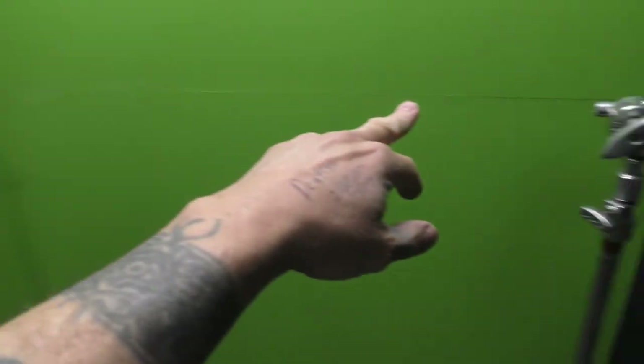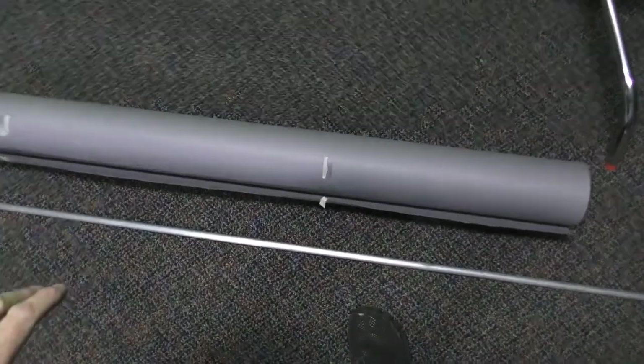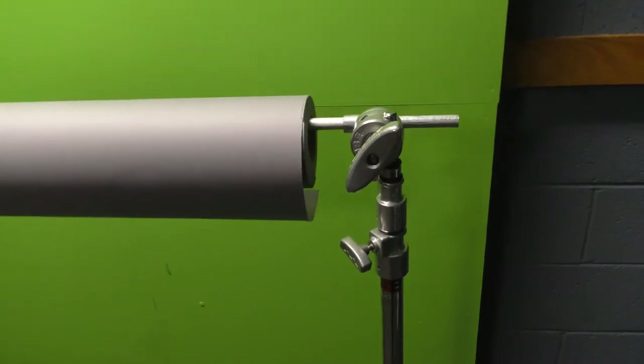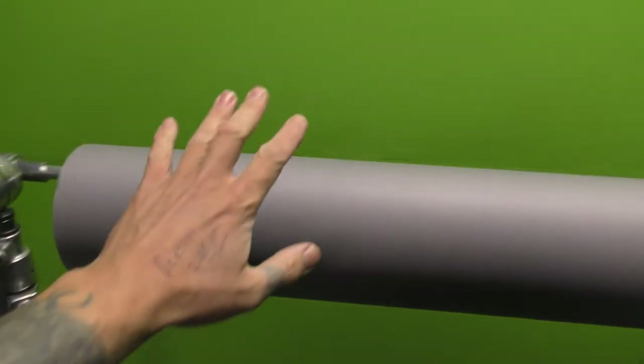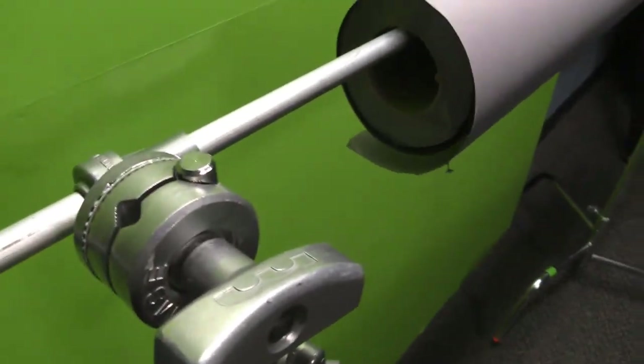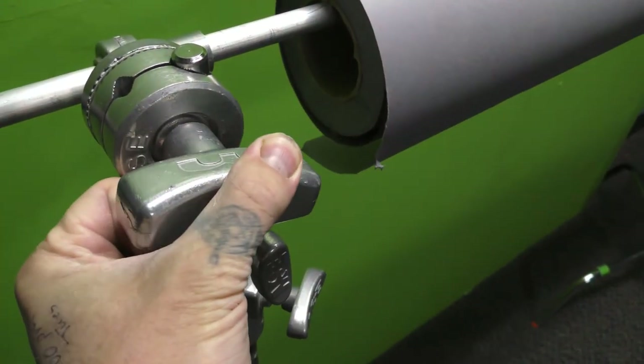We need to slide that bar into those with the roll of paper, and it needs to be toilet paper over — not toilet paper under. So adjust that so that it comes off the roll just like that. I'm going to put that up there and then tighten it down. So it should look like this when done. You can just slide that bar in, and then once you get everything set up, you just tighten the knuckle down on both sides.